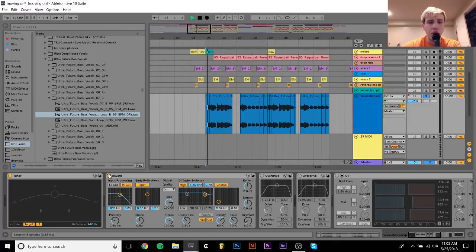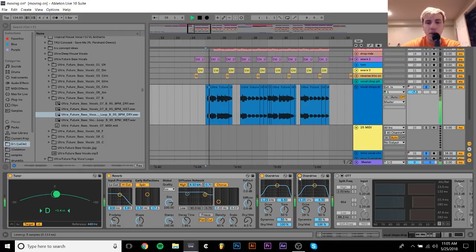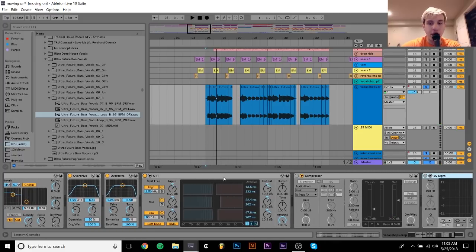After that, I added a reverb, just to give it a little bit of space — which you don't hear very much right now. It's similar to what I did on the main vocals. After that, I've got an overdrive, and then another one, because I really wanted these to be distorted. And then I have OTT, which is what's kind of bringing it back down, slamming it, and bringing out those reverb tails.